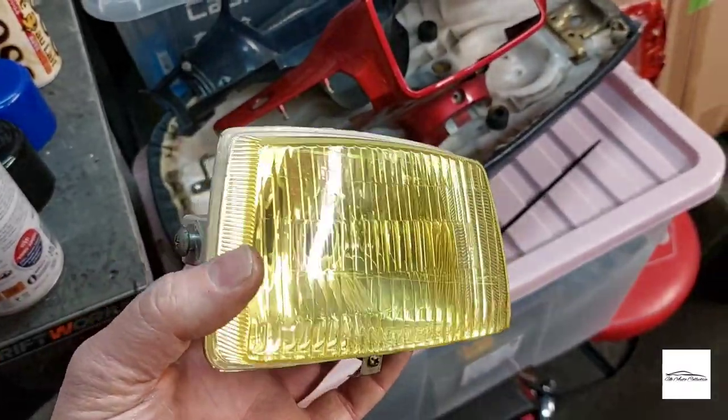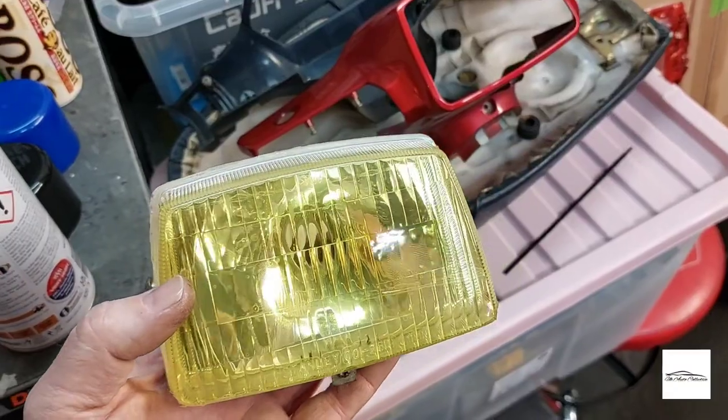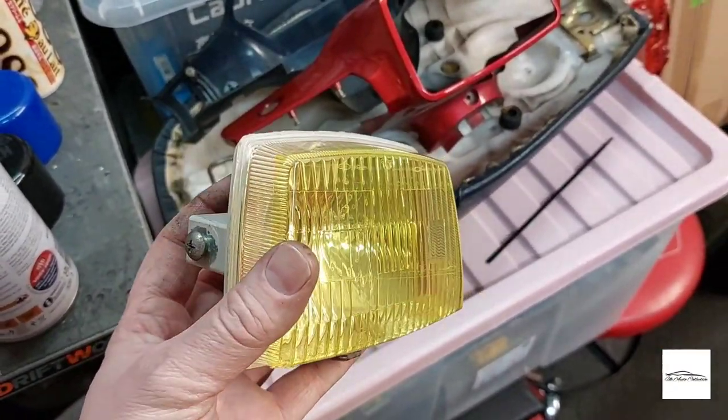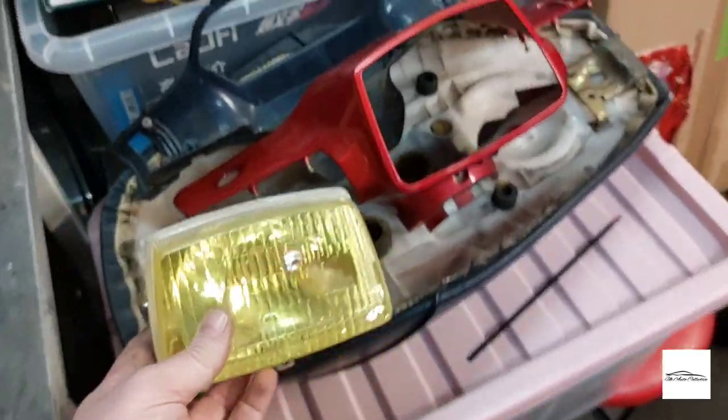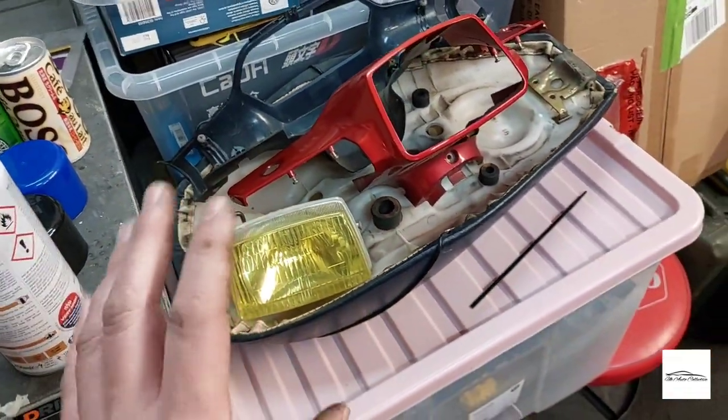I tinted the lens and it looks really good in yellow. It will match the '86 because the '86 headlights are also tinted yellow, and I've always liked yellow headlights — it just gives it a really nice look.